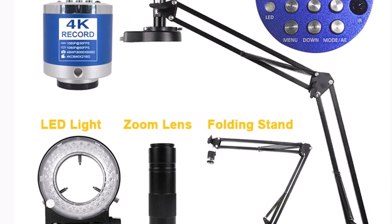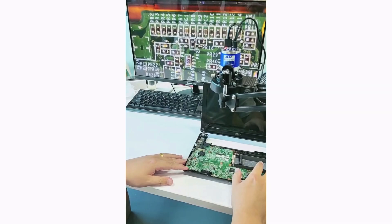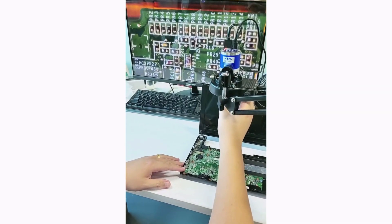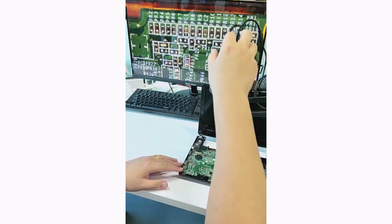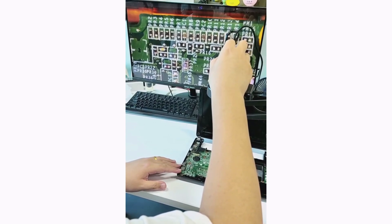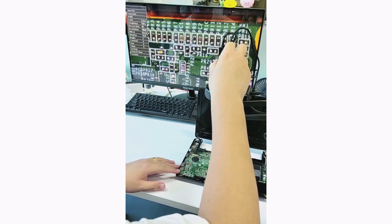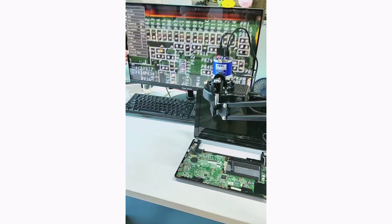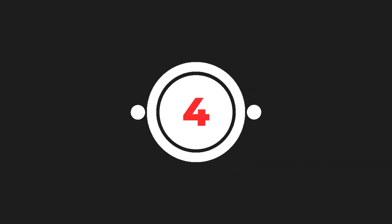Its lightweight, durable metal body ensures portability, while features like remote control operation and line positioning enhance usability. The 1-150x Zoom Lens Microscope is an excellent tool for professionals and hobbyists alike. Whether repairing electronics or inspecting fine details, its precision and versatility make it a standout choice. Highly recommended for its value and performance.